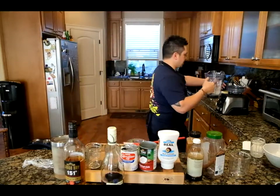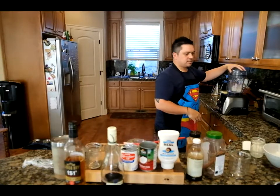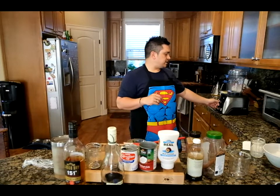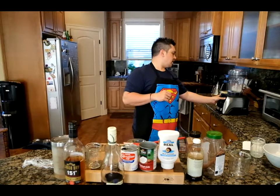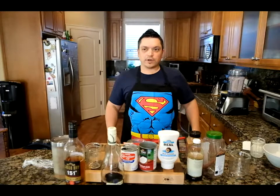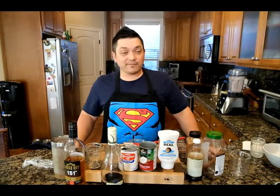So we're going to toss this onto the old trusty Vitamix and blend this baby up. 30 seconds on high so it goes. All right, we'll just let that thing do its thing.